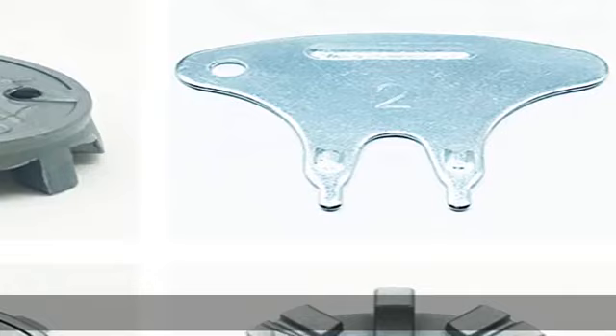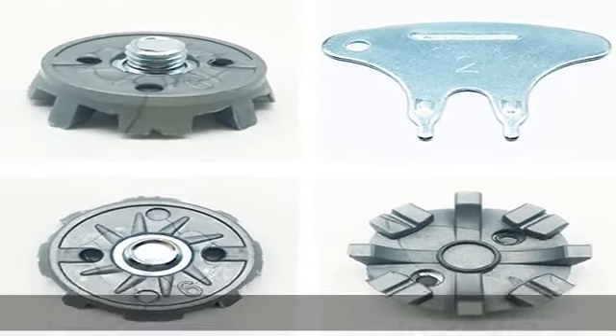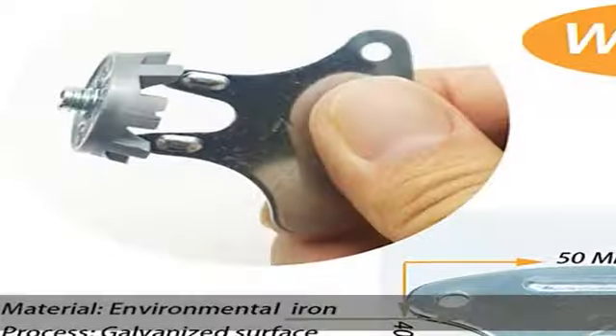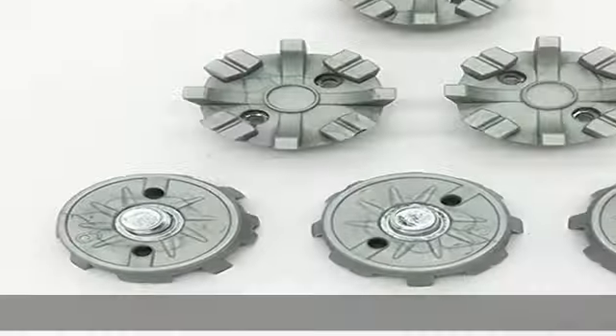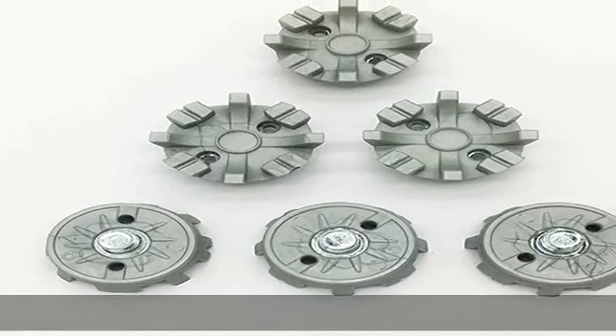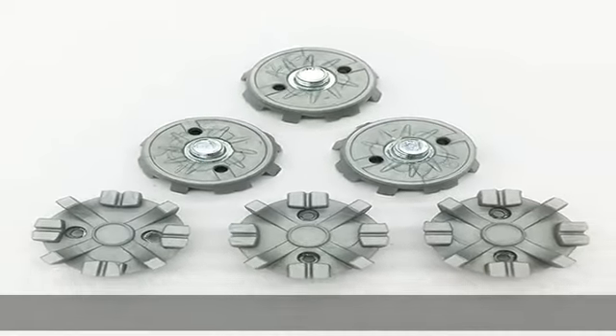When the golf shoe replacement spikes get dirty, they clean up really easily. 100% satisfaction guaranteed or your money back — we believe highly in the quality of our golf shoe spikes. If you are unsatisfied with your purchase for any reason, we offer a 100% money back guarantee.